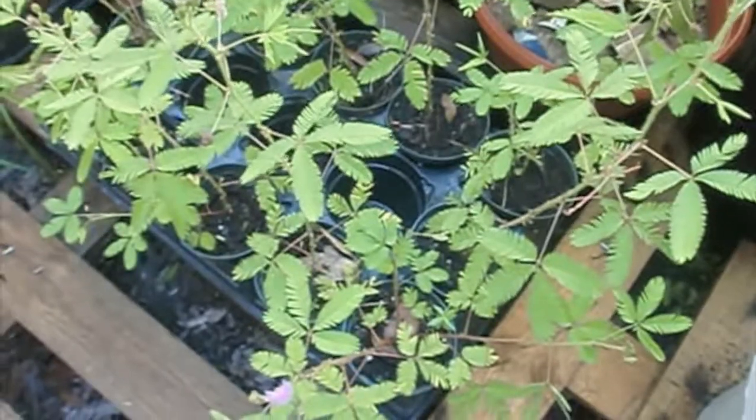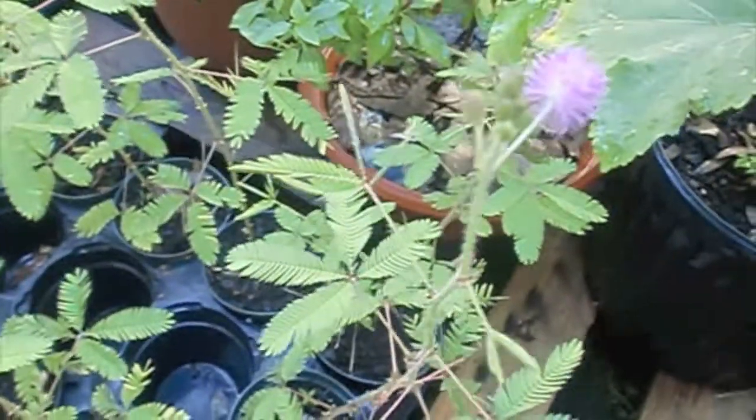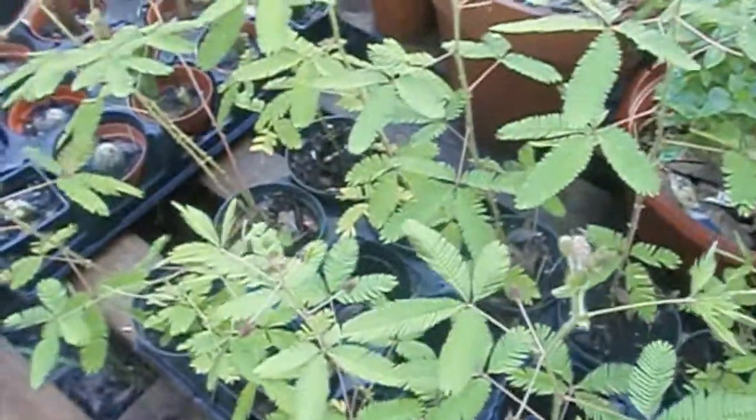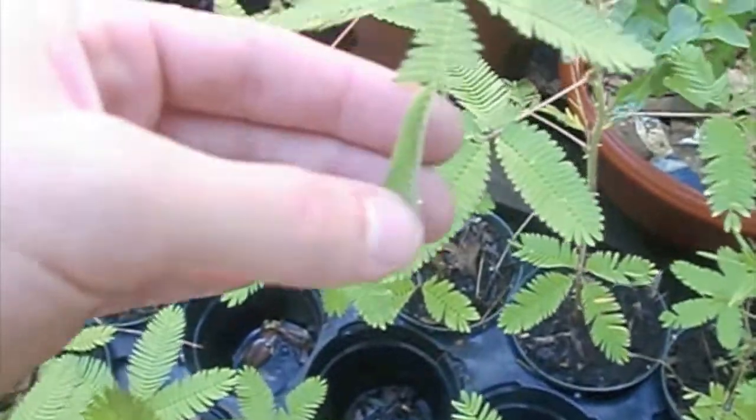This is the sensitive plant, or Mimosa pudica. You can tell it's blooming right now. You've probably seen videos on the internet of this plant — when you touch the leaves, they curl up.